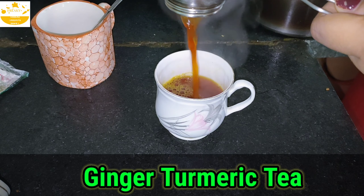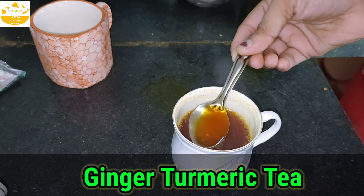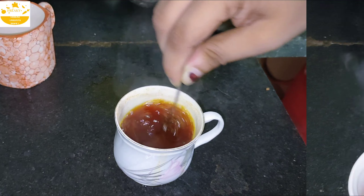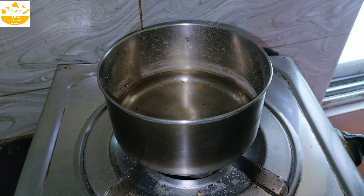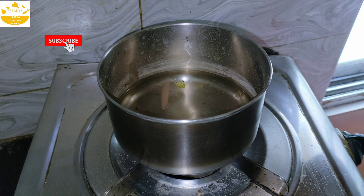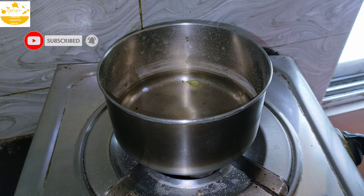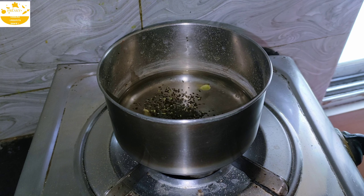So guys, we are ready with our ginger turmeric tea. We add one tablespoon of sugar. For this turmeric and tulsi tea, we add one teaspoon of cinnamon and next we add one teaspoon of tea leaves.